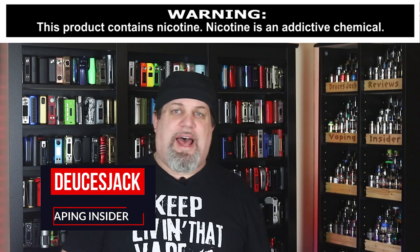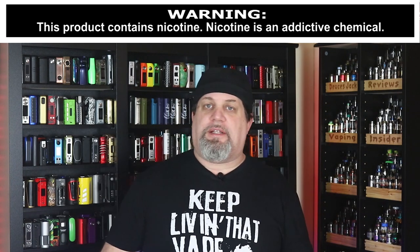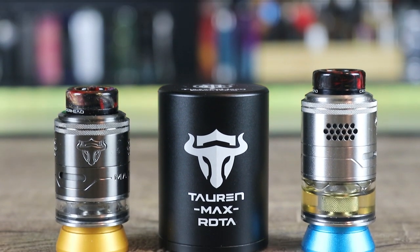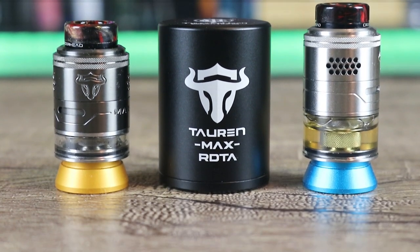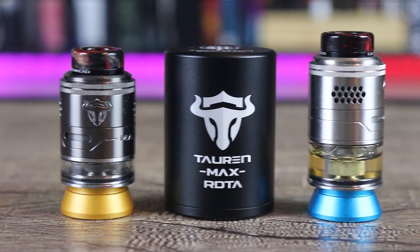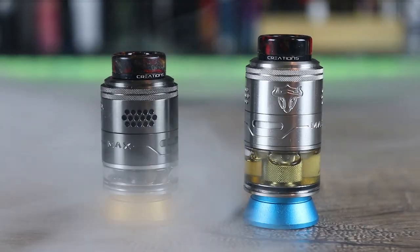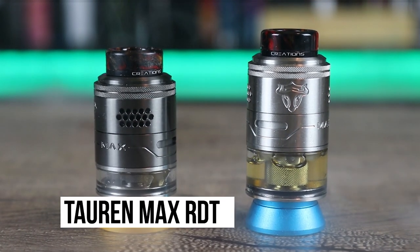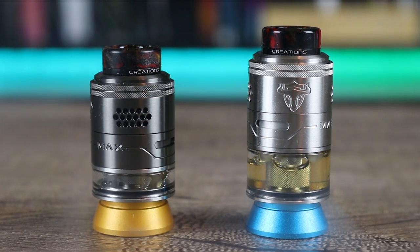What's up Insiders! Deuces Jack at Vaping Insider. Today we're going to be going over an RDTA. It's been a minute since we've done an RDTA, so let's cut down low. Let me show you everything about the Thunderhead Creations Max RDTA.